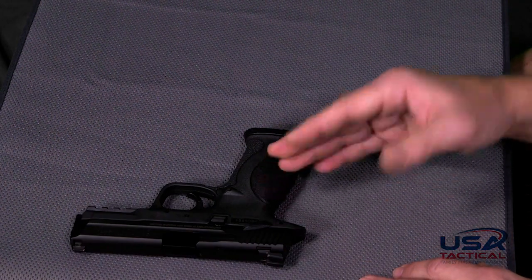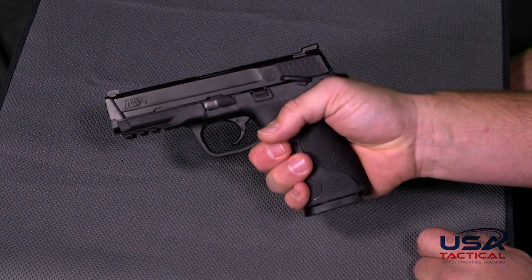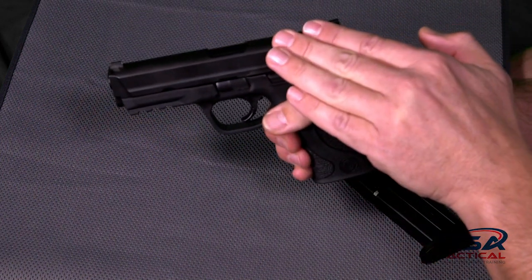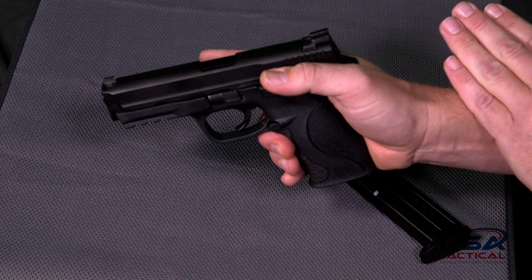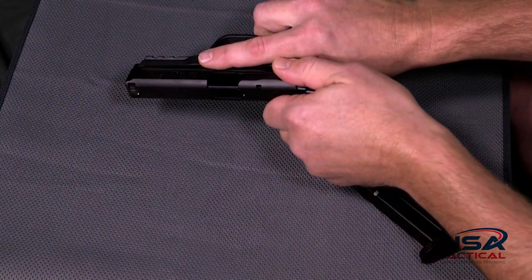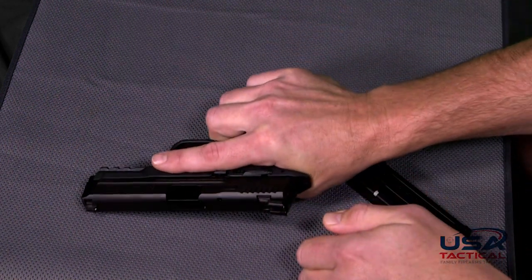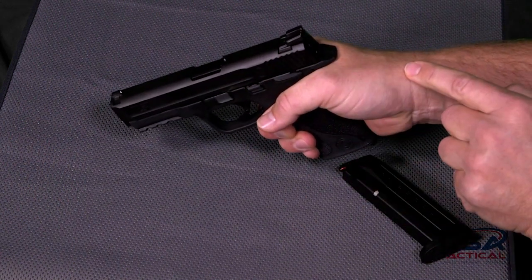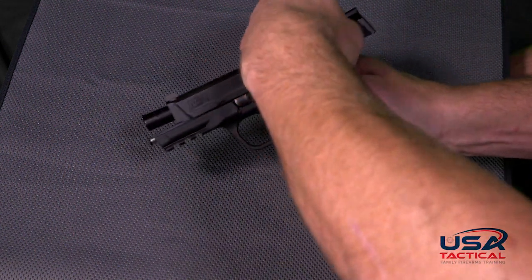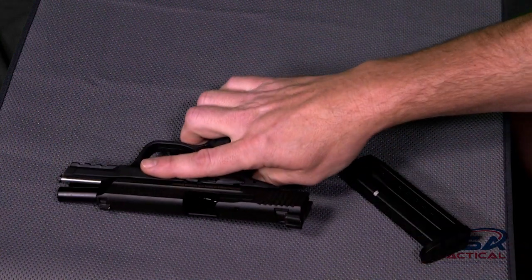We now have a loaded gun, so we'll unload it safely. Pick the gun up, keeping our finger in the safe trigger finger position and the gun always pointing in a safe direction. Rotate around, push the magazine release, and catch the magazine as it comes out. We still have a round in the chamber, so turn off the safety while keeping our finger in safe trigger finger position and gun pointing in a safe direction. Grip the slide and pull it firmly backwards so the round in the chamber comes out. Lock the slide back to make sure there is no more ammunition in the chamber. Visually inspect that there is no ammunition in the gun. The gun is now safe and clear.